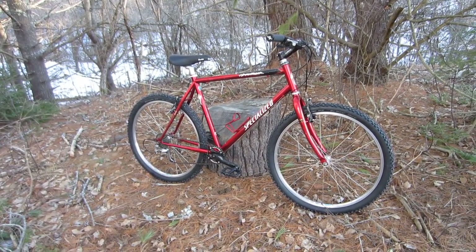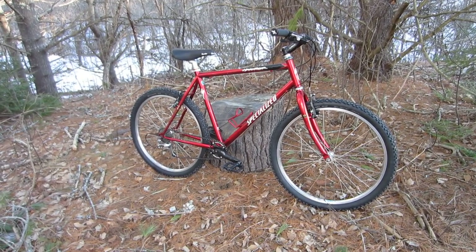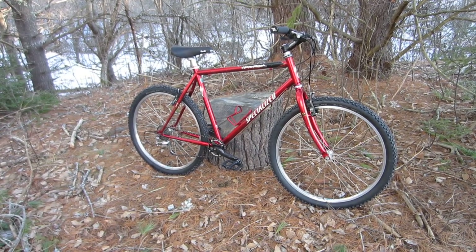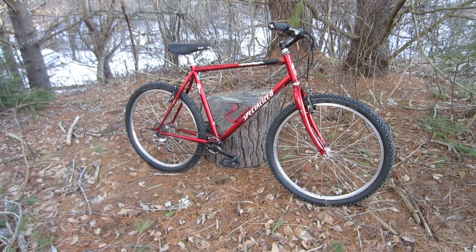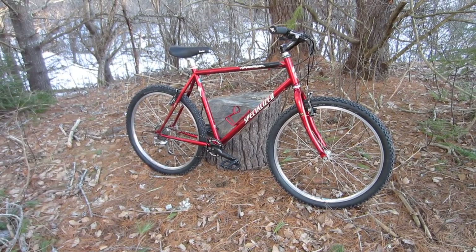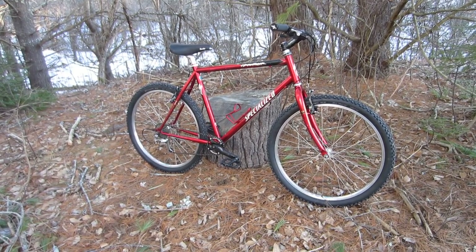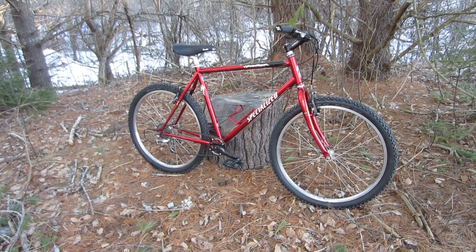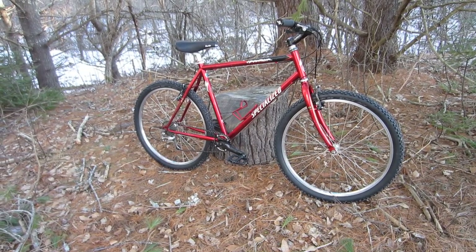Below left is a link to a playlist for this bike. Below right is the link I mentioned earlier for the Diamondback Response rebuild, which was also a really fun project and ended up with a really fun bike. And as always, thanks so much for watching — I sincerely appreciate it. Goodbye and have a great day.